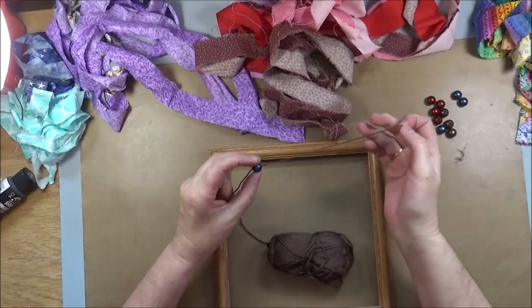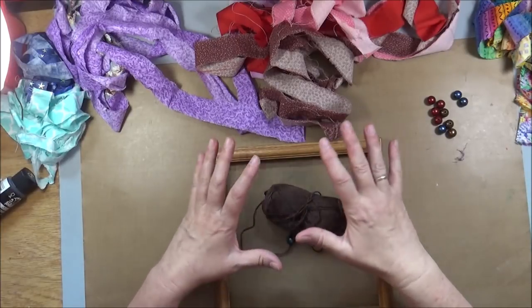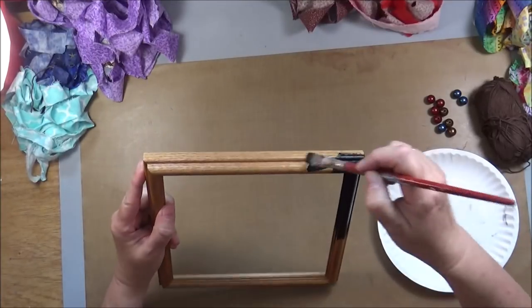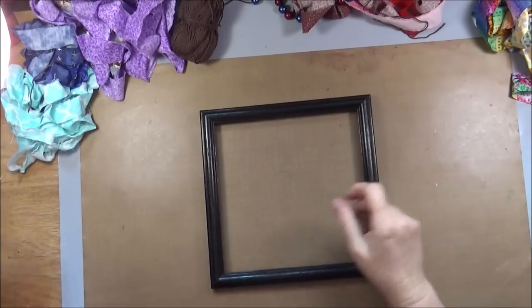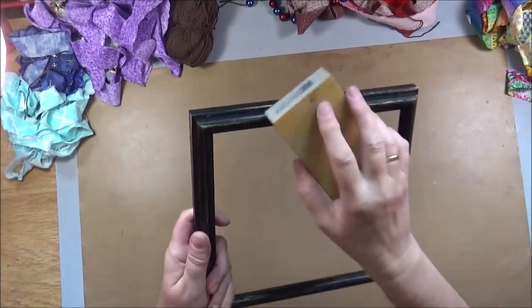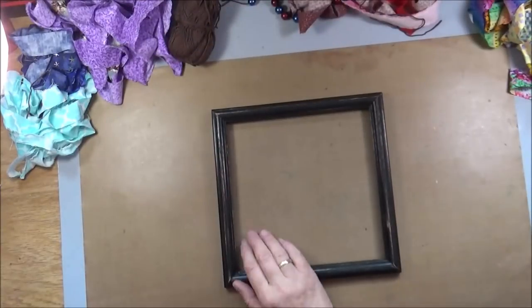I have never done a weave before — maybe when I was in kindergarten with paper — but I want to give it a try. So this is my prototype and I was attracted to this type of weave because it's so random and irregular. It's not a matter of counting strings or being exact and that really appealed to me. It's a very relaxing project.